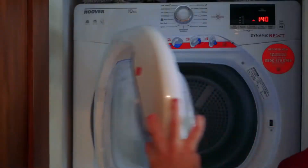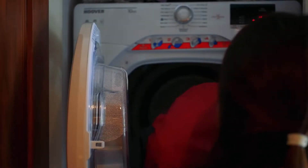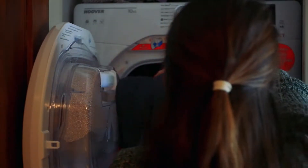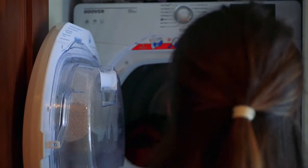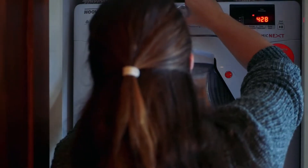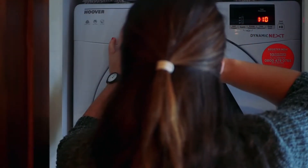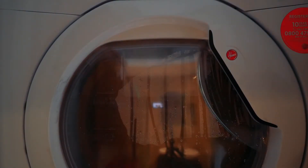If you're using a dryer to dry it, throw in a couple of tennis balls, and keep it on really, really low heat — it's a slow, low, long drying process depending on what kind of bag you have. If you know the brand of your bag, you can go to the manufacturer's website and they often have tips for cleaning. Some companies say to use a dryer, some say to air dry, some say to air dry in the shade, and some say to air dry in the sunshine.